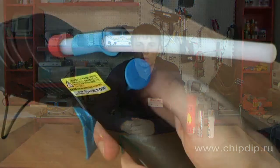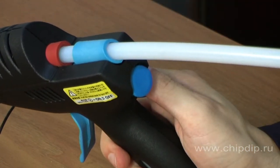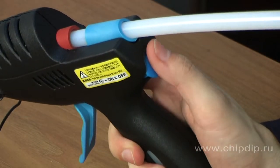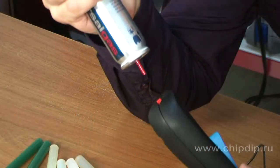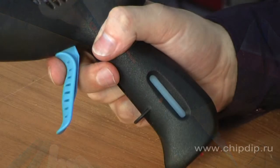To start it, you need to press the blue button, thus there is a supply of gas, and when pressed repeatedly piezoelectric ignition is triggered. Warm-up time to operating temperature is 4 minutes. When the gas reservoir of 10 grams is full, the uptime will be 30 minutes. The work of the gun and the presence of gas is determined by indicators.